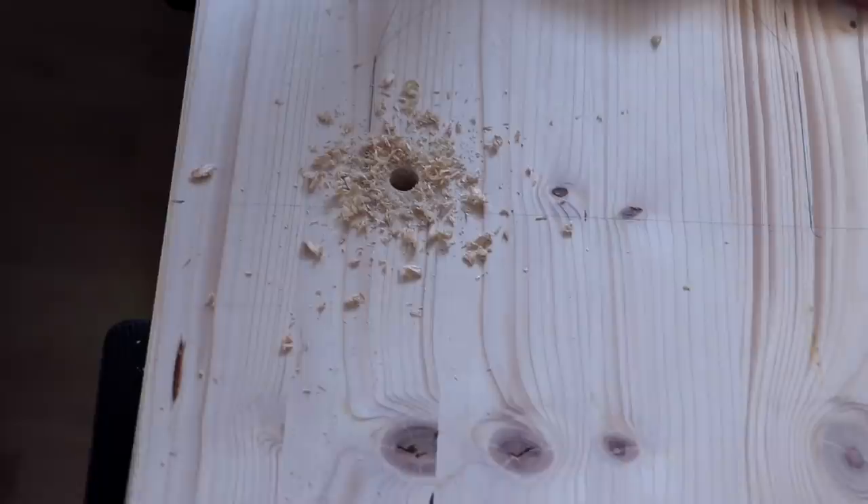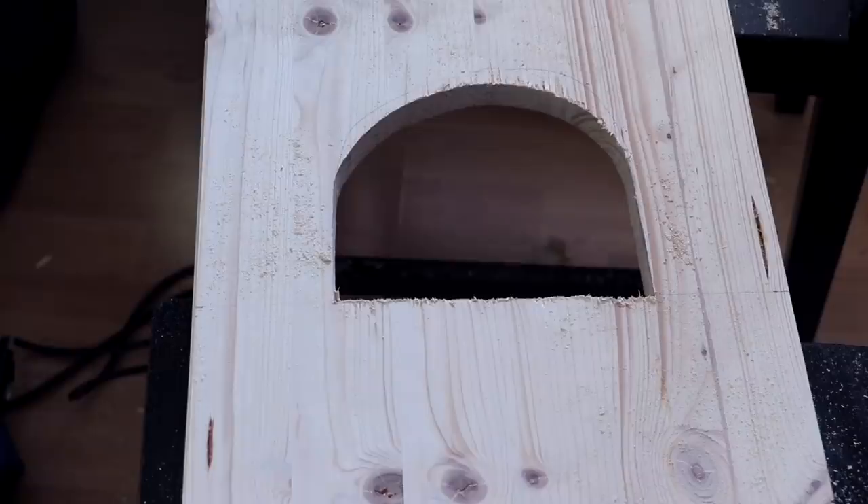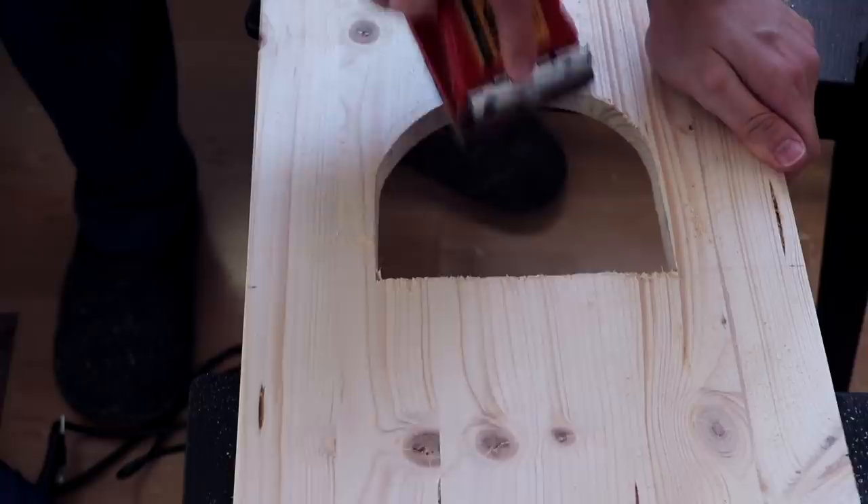We just drilled a hole to have an opening for the saw, and then we can make that little gate. And as always, sanding everything to make it really safe for the guinea pigs.